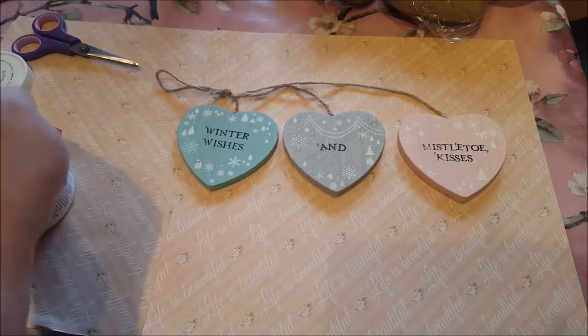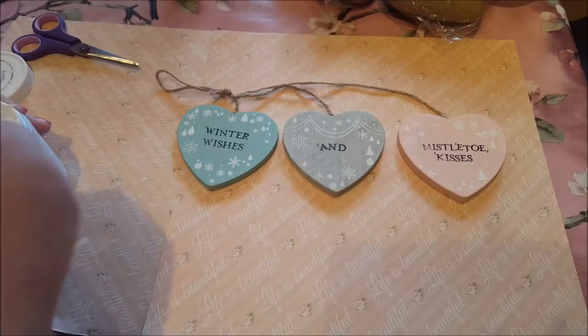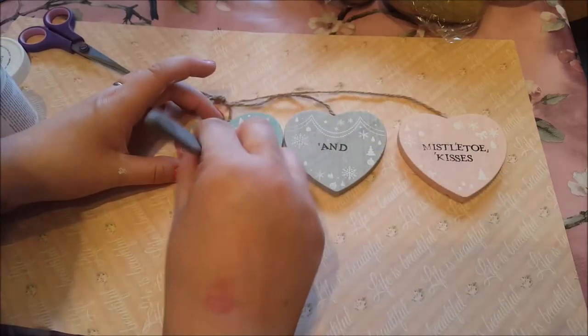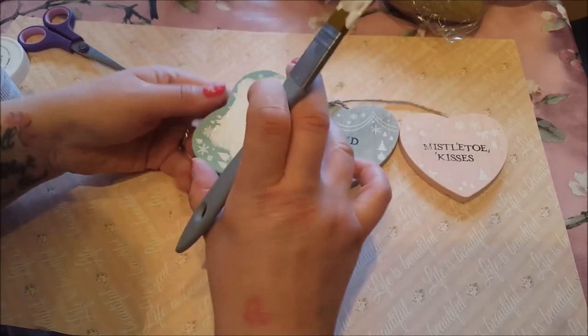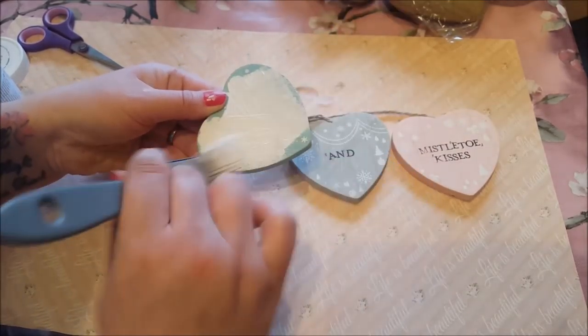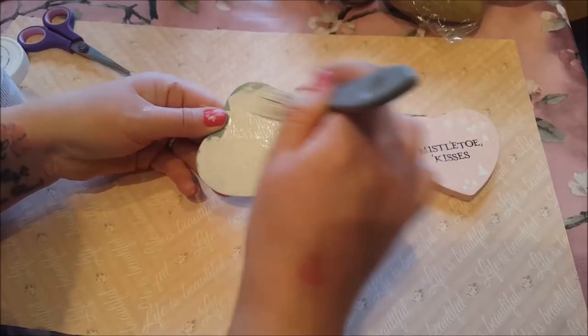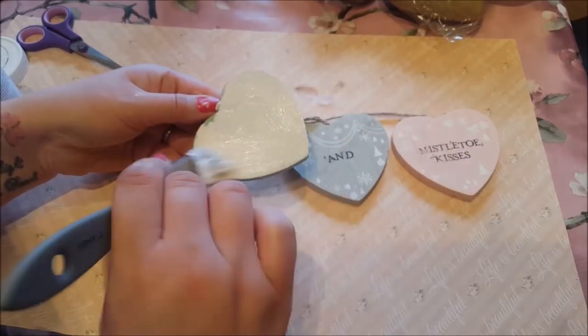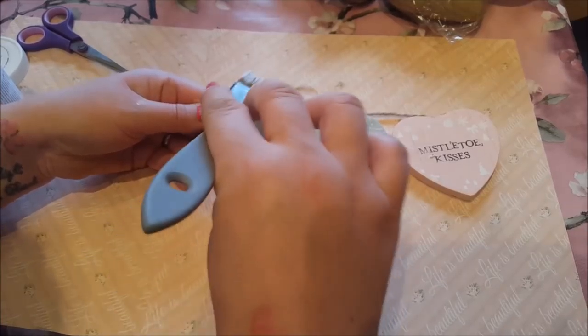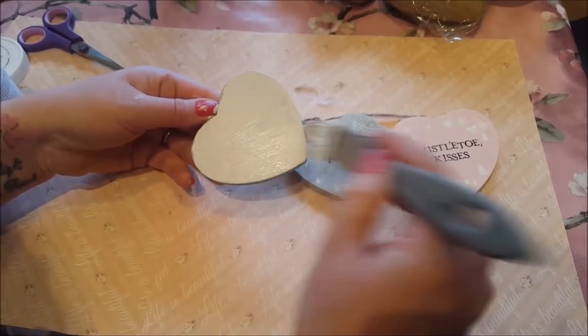So I'm just going to give this a little paint over. Now, this paint is the new stuff and it did actually come quite lumpy, so we've managed to shake it out a little bit, so it should be all right. I'm just going to paint over all of the hearts in this white chalk paint.